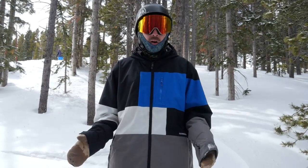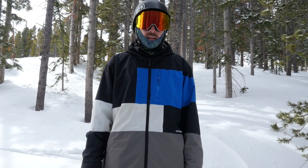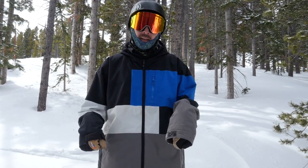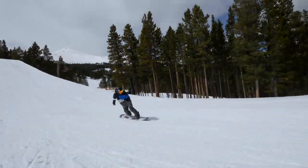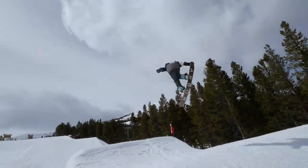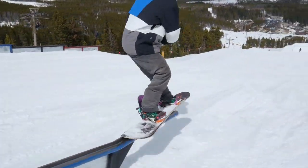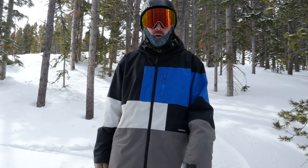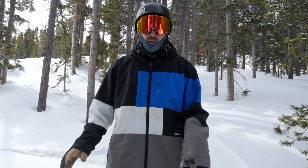We also took this thing in the park even though it is an all-mountain board. It did well on jumps, had good stability. The medium flex helps with stability on landings and pop on jumps, and also helped on rails, being able to ollie and get over onto rails. You're definitely going to have more fun cruising through the park and hitting a few jumps on this thing than trying to hit a rail line, but it can do both.